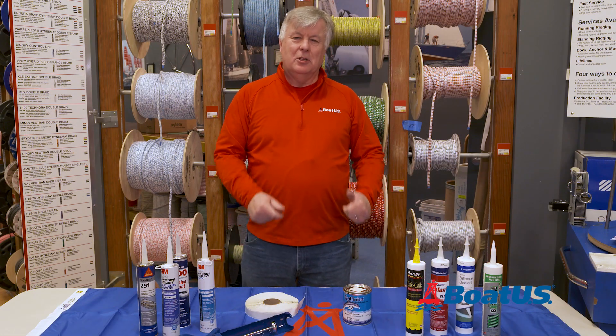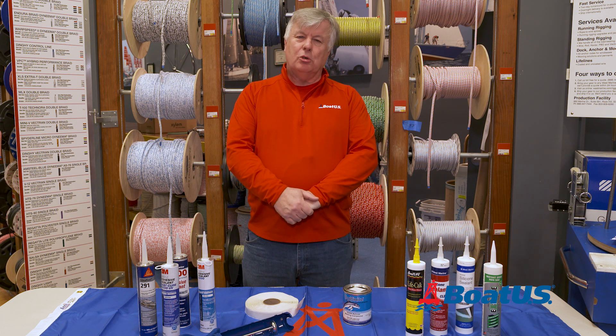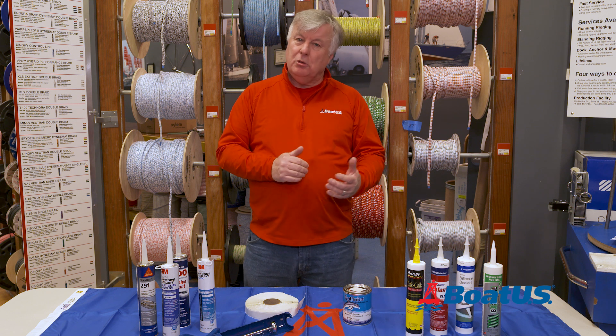For more tips and techniques check out our other videos and don't forget to look at BoatUS.com. Let us know what caulks and sealants you use on your boat.